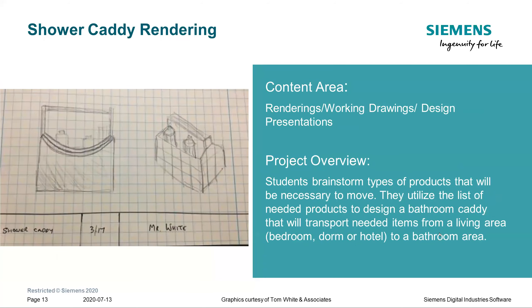Once these are done, we go into the shower caddy rendering project. It's a design for a shower caddy, but the real purpose is to introduce the concepts of photorealistic rendering. Students learn how to present their designs in ways that make the presentation come alive, and they think about what they need to carry and how they're going to carry it.